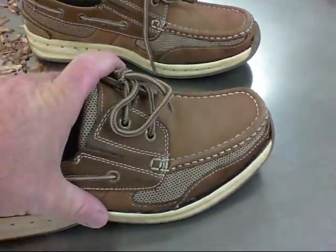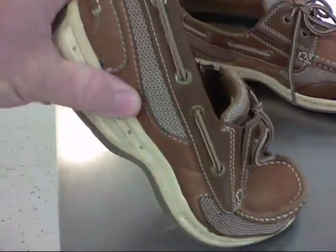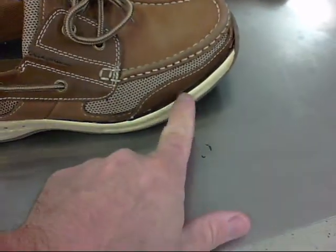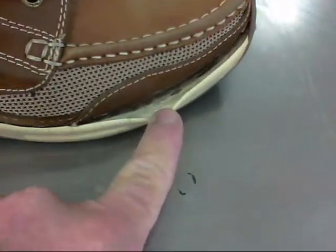This is one of my pairs of shoes. At work I'm sitting at a desk and a lot of times my feet are basically flexed like this. What has happened with these fairly new shoes is the sole has basically dismembered itself from the side of the shoe, as you can see right here. This video is just to show you how to fix that pretty quickly and easily.